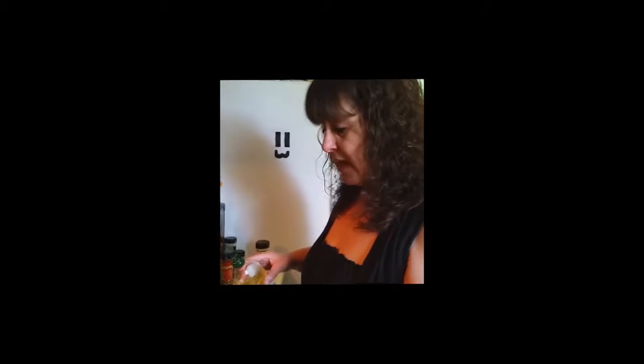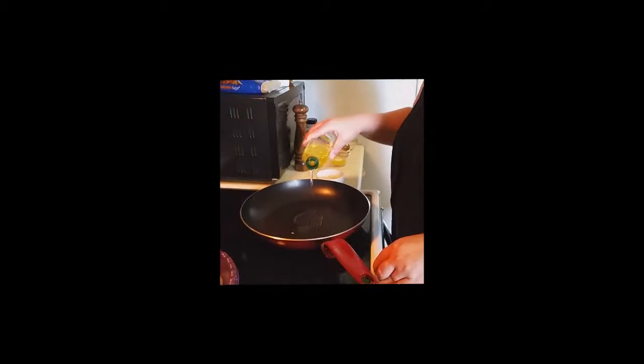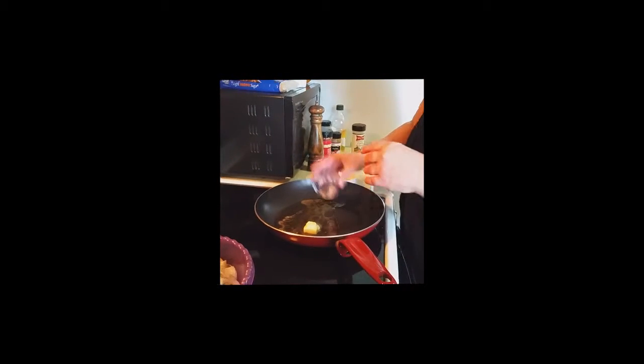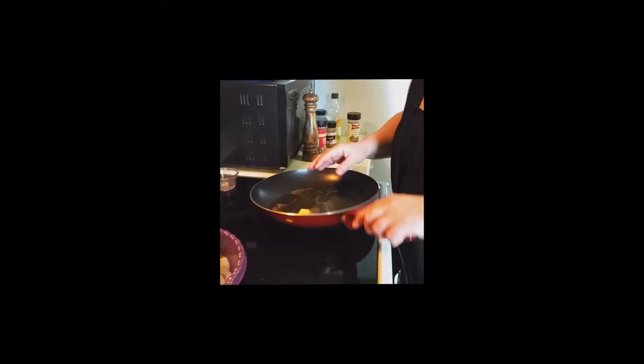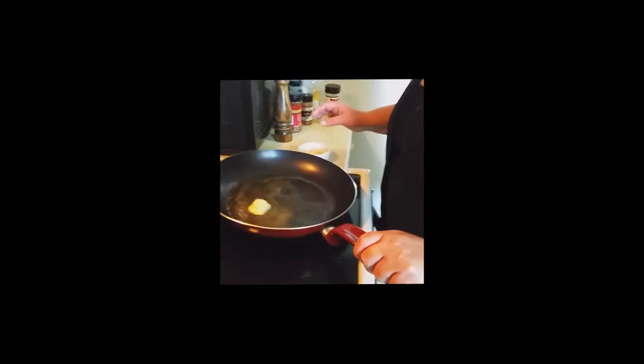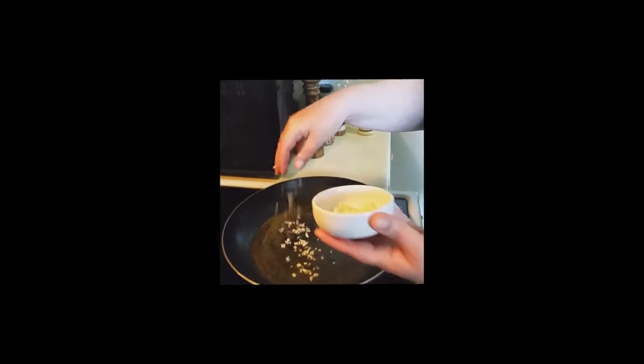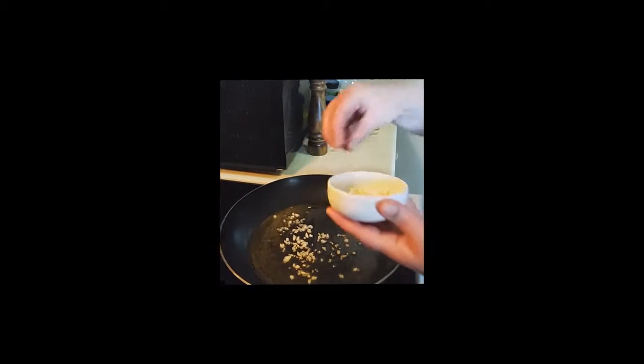Okay, to my pan — I've got it on about medium, medium-high heat, slightly under high. I'm going to add about two tablespoons of olive oil, and we are going to add our butter. Once this heats up just a little bit, swirl it around. We're going to add our garlic. You can go ahead and add your garlic now — you don't have to wait until it heats up because you want your oil infused with the garlic. It's going to be good.